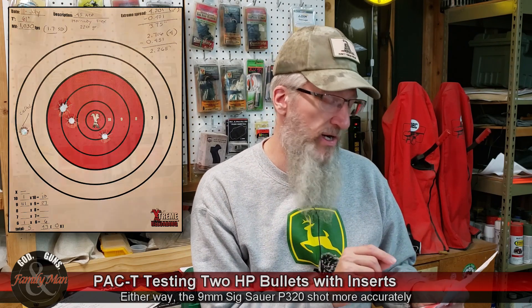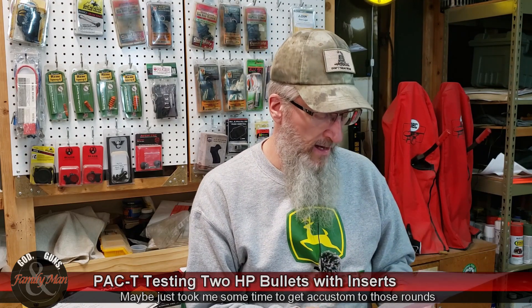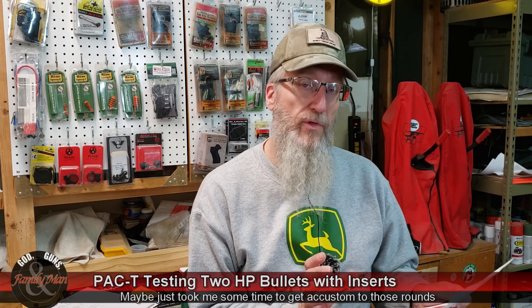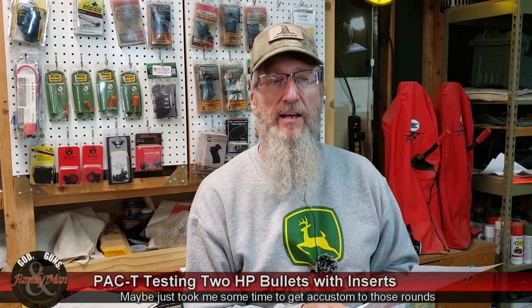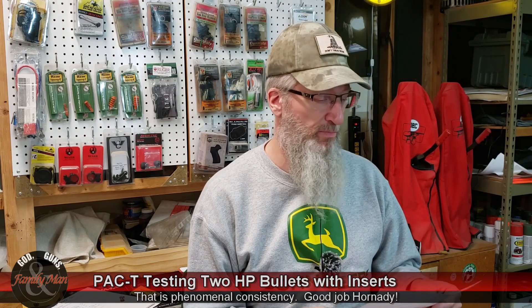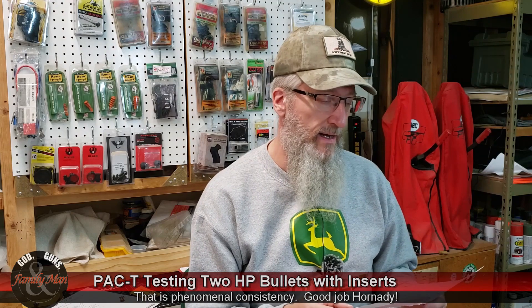Interestingly, I started putting all those rounds into nearly the same place with this .45, with rounds four and five hitting almost the exact same hole. The bullseye target score was 43 points with none in the dead bullseye, but four of the five good shots were well within the red. Muzzle velocity on this 220 grain .45 ACP was 1,030 feet per second on average, with only 1.7 feet per second standard deviation. This takes the cake — I don't think I've ever seen factory ammo that consistent. Kudos to Hornady on that.